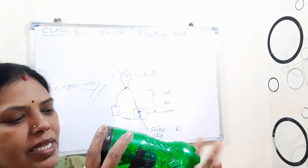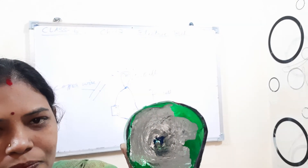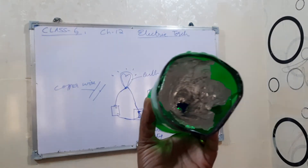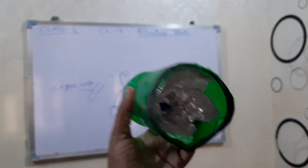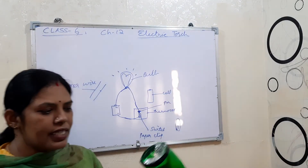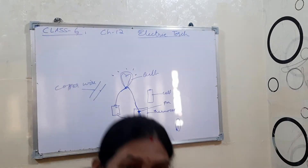Inside the bulb is there. Just see — are you able to see this bulb? See, this small bulb I kept inside. This way I made the torch. You can also make it at your home.